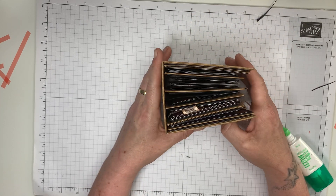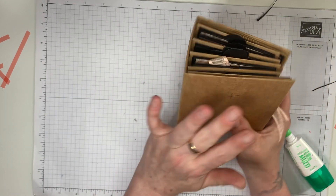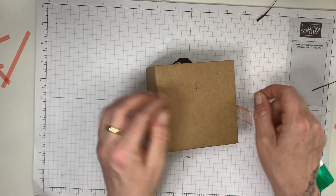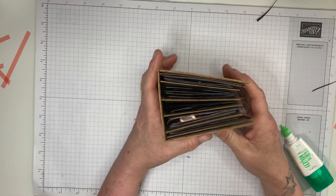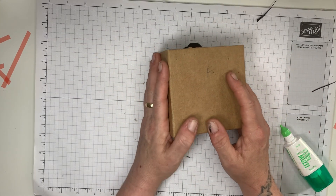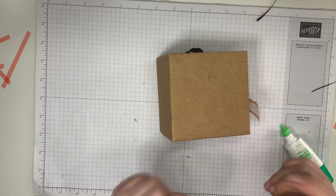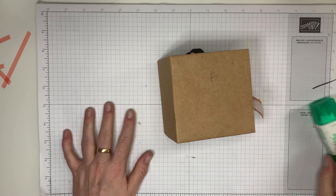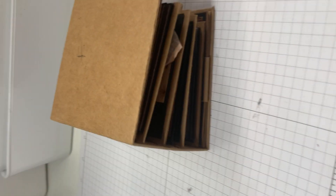Look how chunky and adorable that is! Key point: before you mat and layer the outside — the spine, front, and back cover — do adhere your bow and ribbon around at this point, or you can stick it to the back of the layers before the layers go on your album front, side, and back. Thanks again everyone — if you're not already subscribed please hit that subscribe button, let me know what you think of the video, and I'll see you in the next one. Bye!